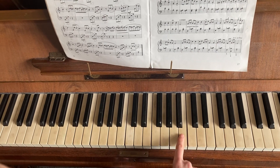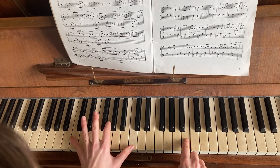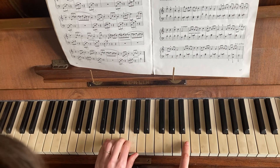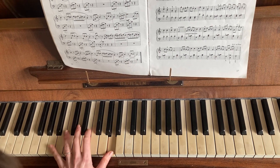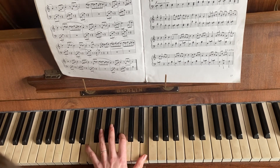And the next section, the left hand is playing the following chords: C, C, D, C. And then a G chord — G, B, D. And then an A chord again, A5, sort of an A. And then an E chord again.